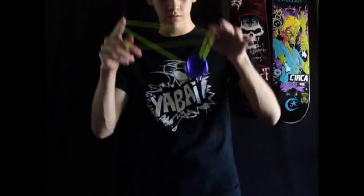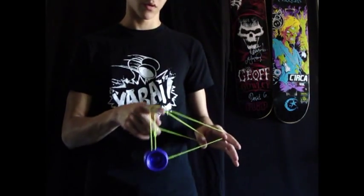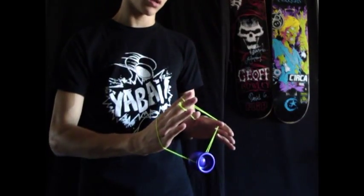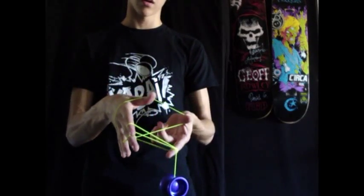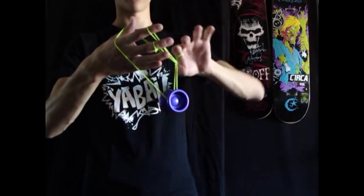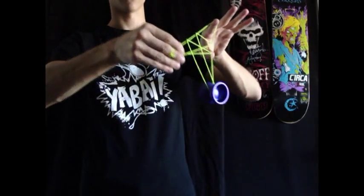Start out with the Houdini Mount, then you're going to underpass one time, and then another time and you're going to insert your whole hand into the formation, pop the yoyo out the front, and land it on this string inside the hole. And then pull your finger through, unwind, and then take it out.